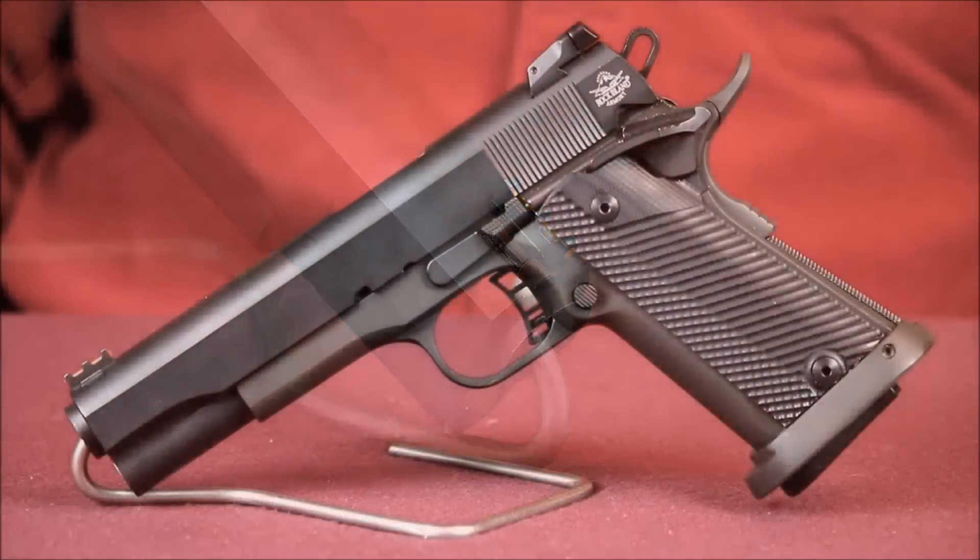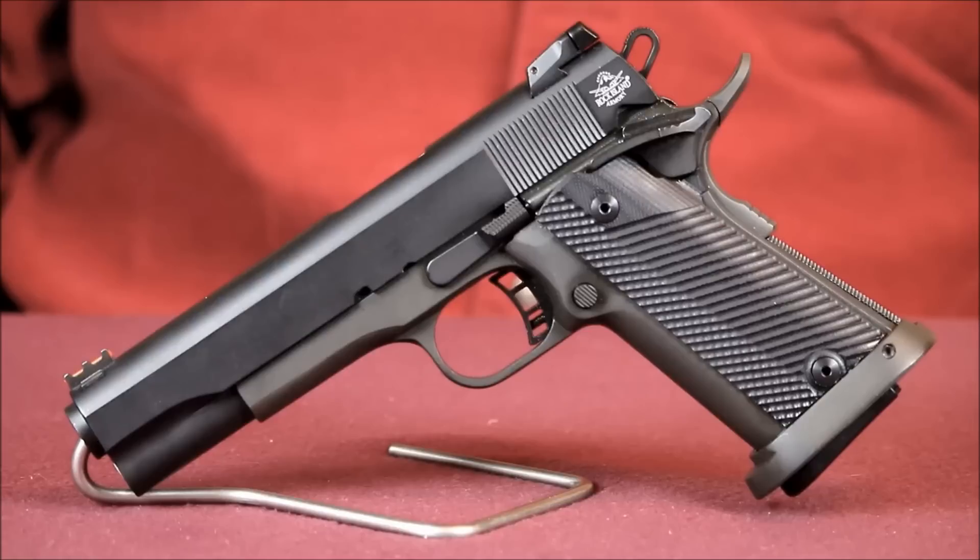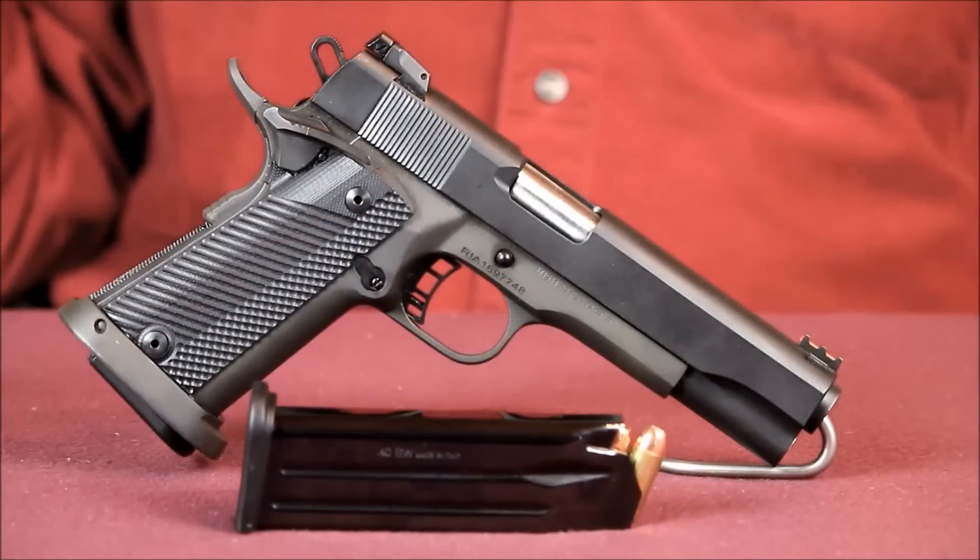This Rock Ultra is also very accurate. Having fully adjustable sights made sighting it in really easy. Something I really like is the fiber optic front sight. The older my eyes get, the more I'm starting to like fiber optic sights.